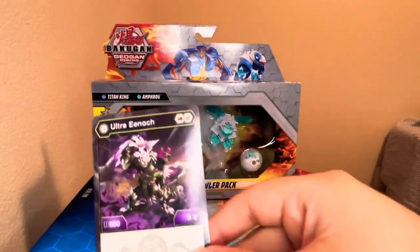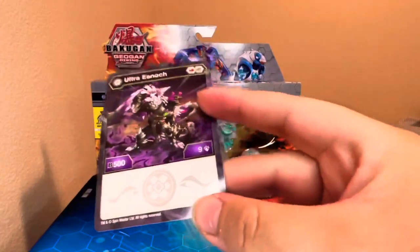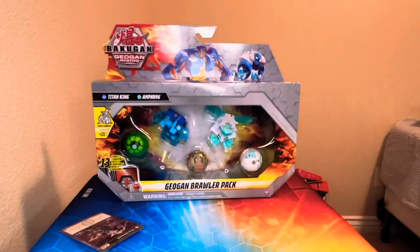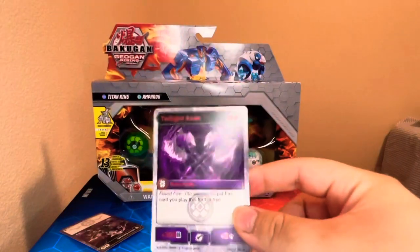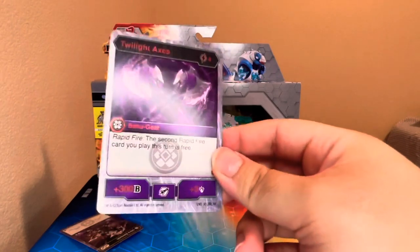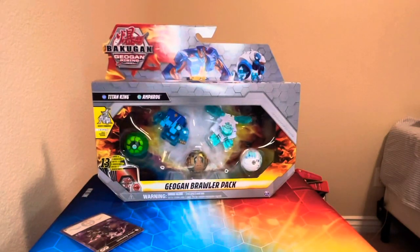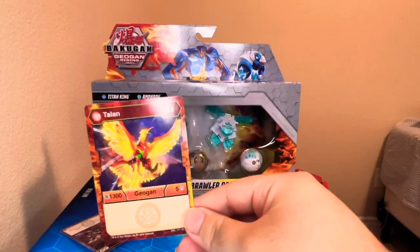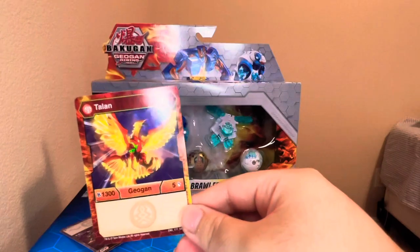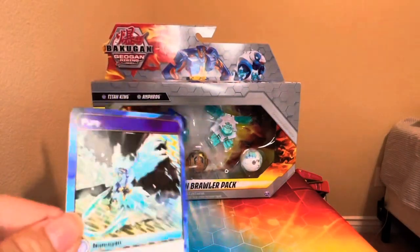Let's get right into the character cards. First we have Ultra Enoch — comes with a fire fist helix, 500 base B and nine base damage. Suited for damage when at 15 damage with its own core. Then we have — this is what I wanted it for — the Twilight Axes. I already have a set of these. Rapid Fire: the second rabbit strike card you play this turn is free, 300 base B, three base damage, four energy to play, free with Rapid Fire. The Talon: two energy to play, 1300 base B, five base damage.